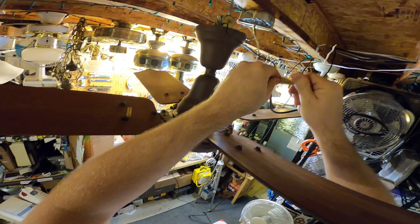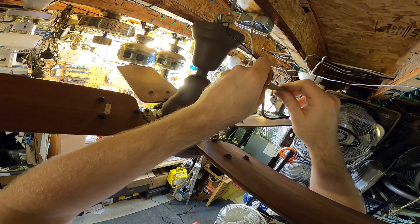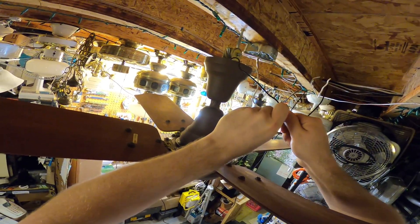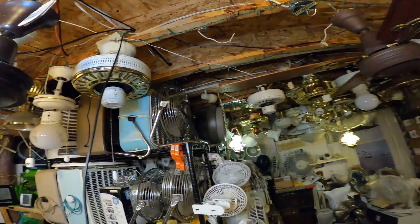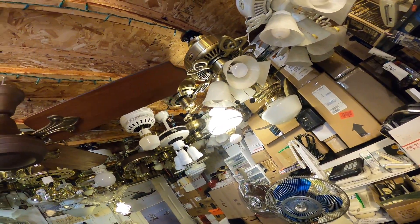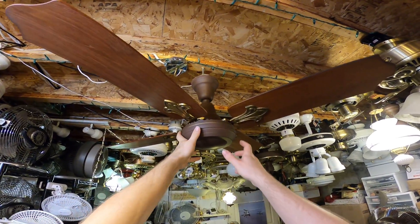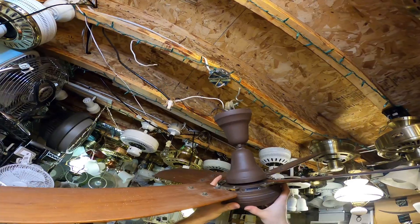I want to see how this performs on the variable control and that four-speed control. It's got clearance — it's got to go on the other hook, and the hook just moved.